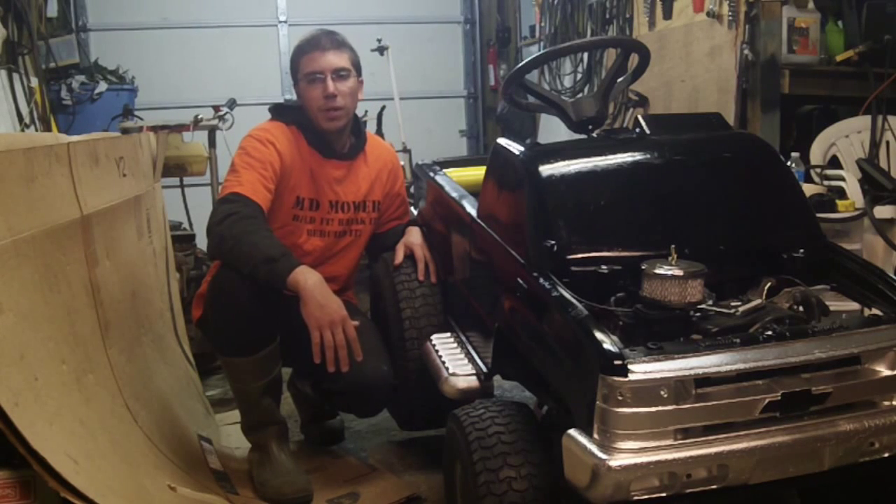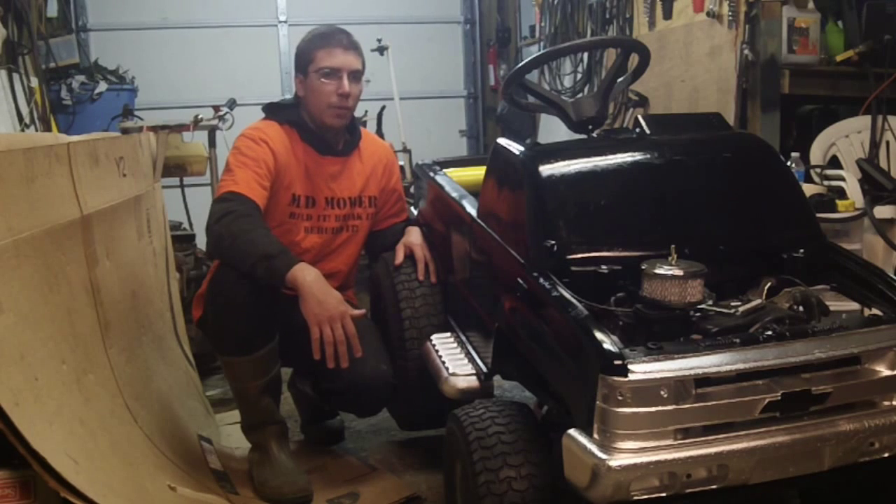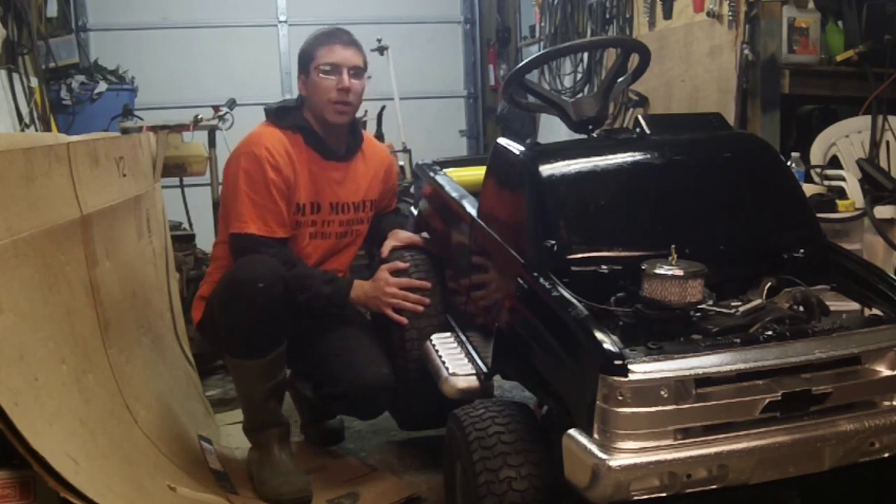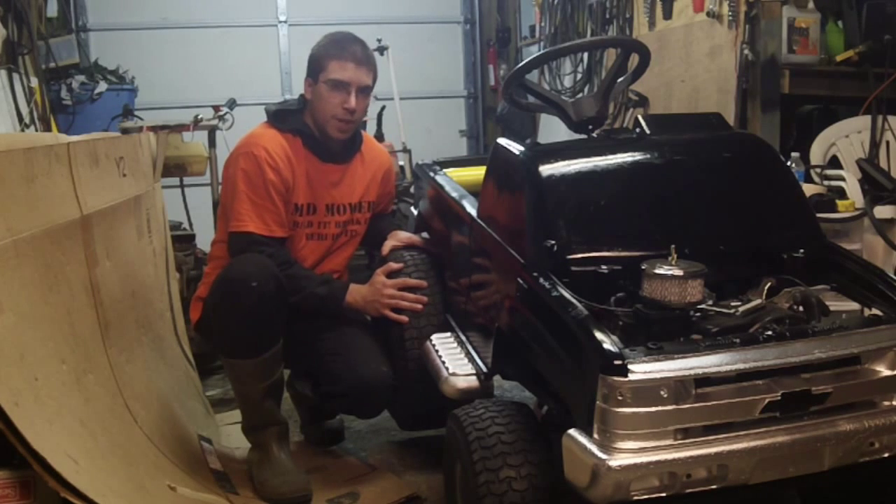Hi, I'm Redneck Computer Geek and welcome to my channel. Today we're going to be working on the power wheel build, and specifically we're going to be working on cutting the tread that's on these turf savers.